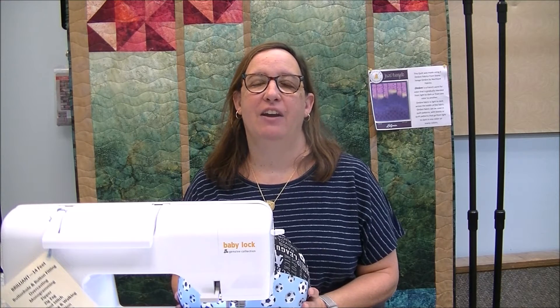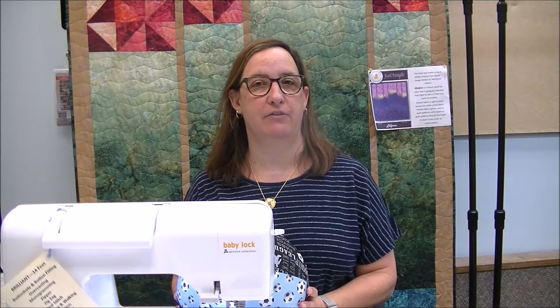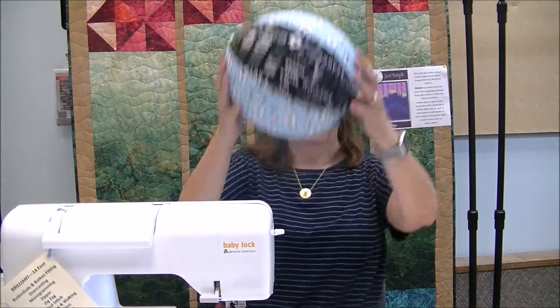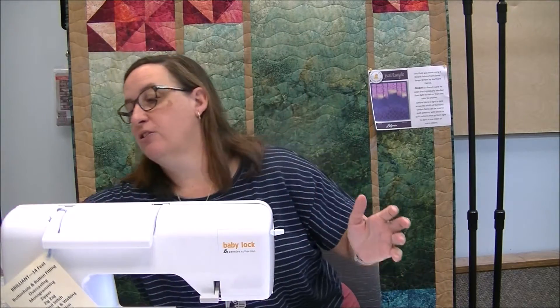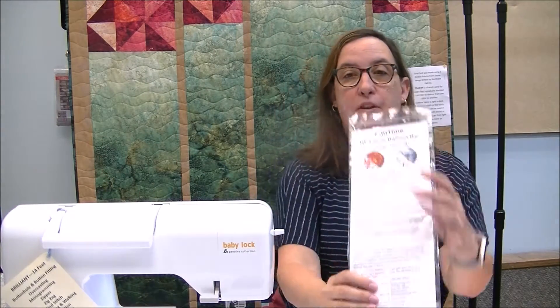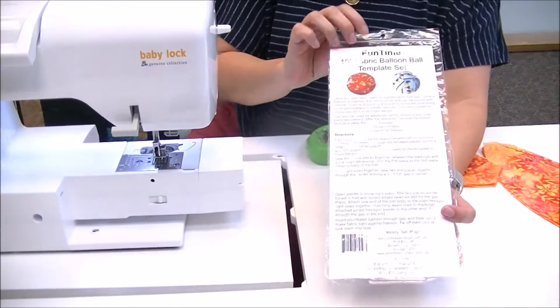Hi, my name is Mary Jane. I'm with Hays Sewing Machine Company in Wilmington, Delaware, and this is the latest episode in our creative video series. Today we will be making fun time balloons — basically fabric balls that you make and insert a helium balloon into. To get started we will need the pattern, called the Fun Time 10 Inch Fabric Balloon Ball Template Set.